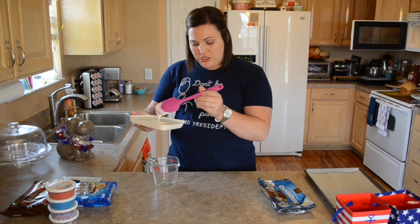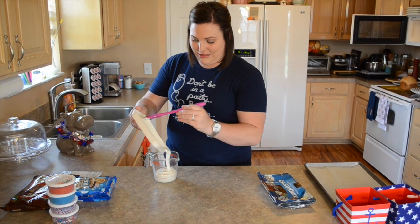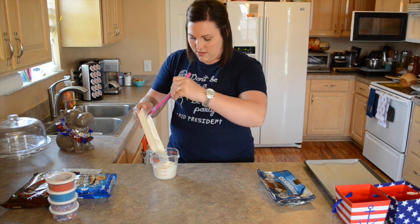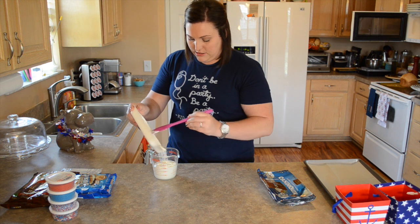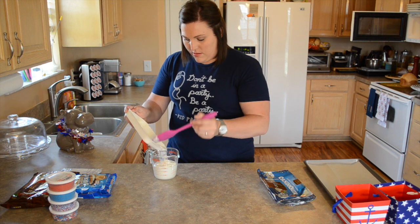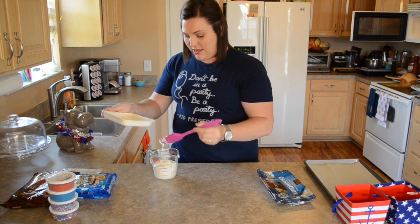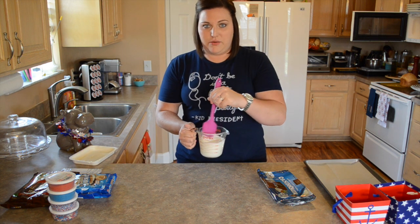And then I'm going to take and pour it into our Pyrex glass measuring cup. Make sure you get it all in there — I don't want to waste any of this delicious candy. I got this really fun pink spatula yesterday at the store and my husband made fun of me, but now it looks really cool on camera.